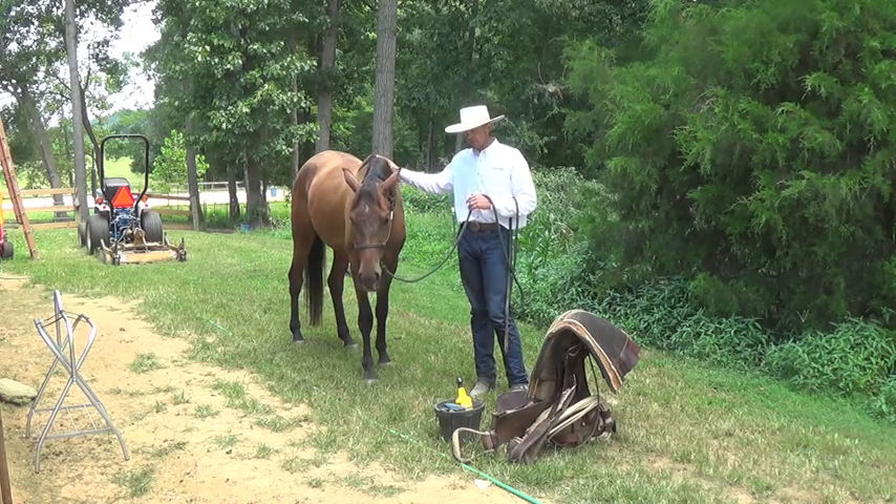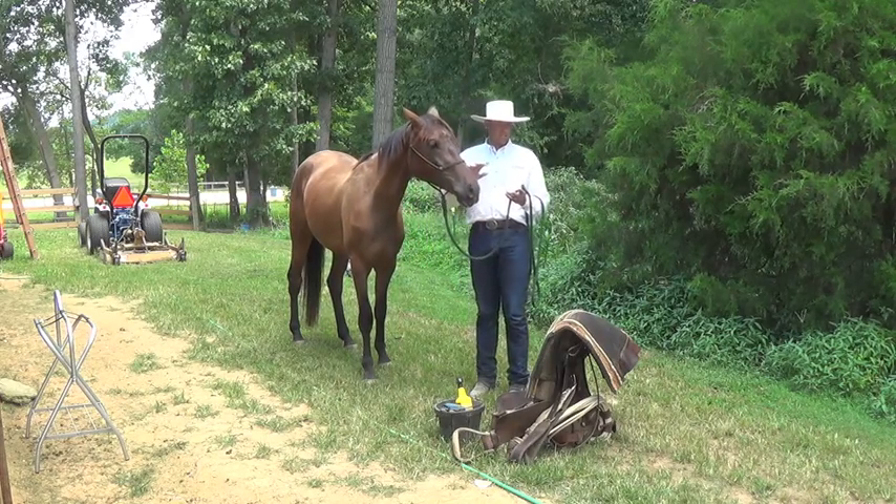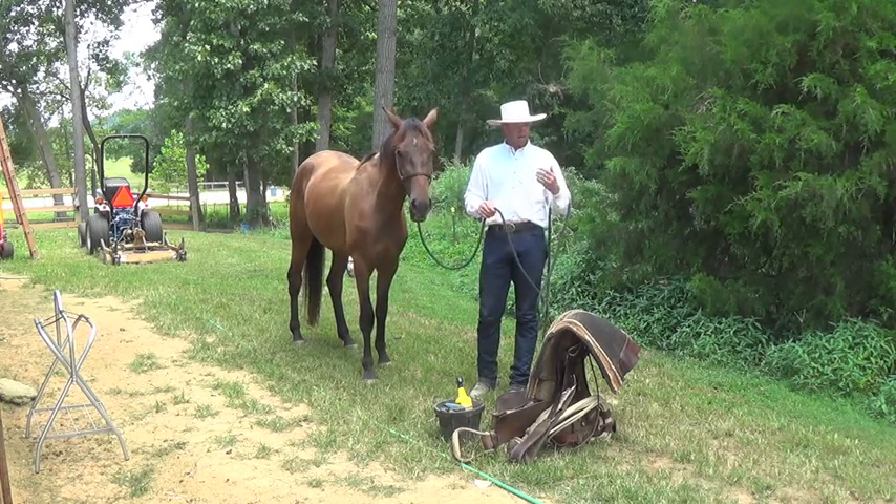One of the things I said in that video was your horse ought to be able to stand untied for the brushing, all the grooming, the hoof picking, the saddling, and the mounting.